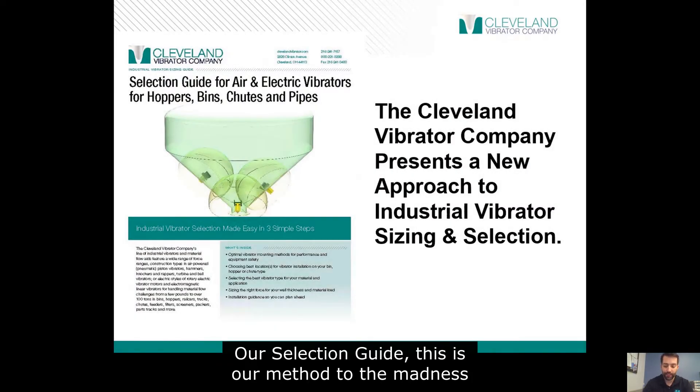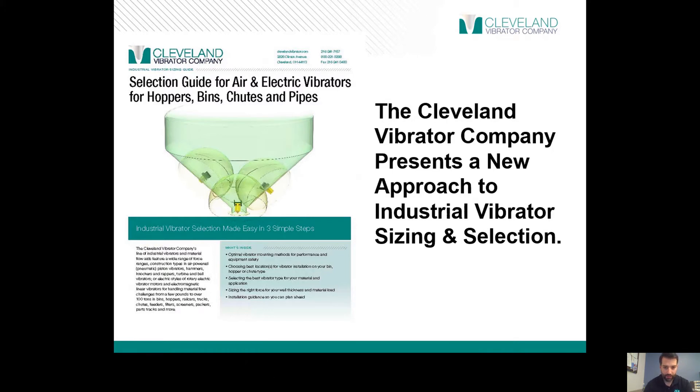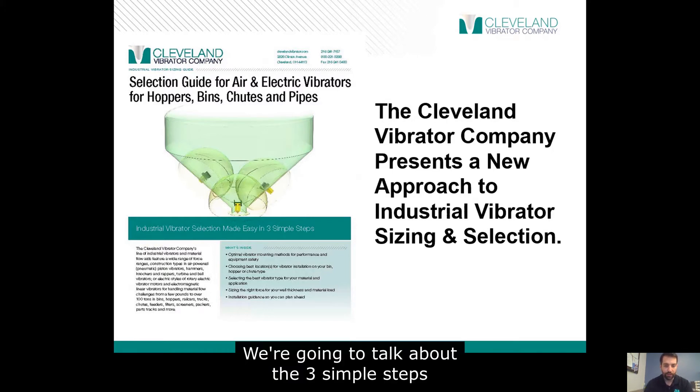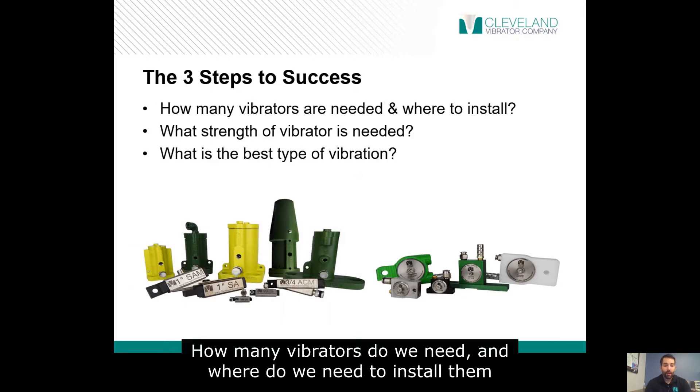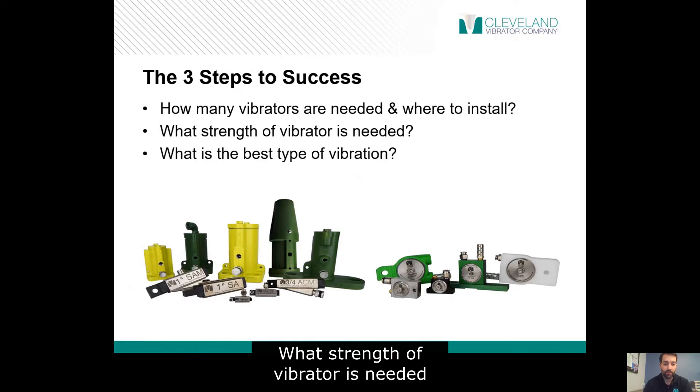Our selection guide — this is our method to the madness. We're going to talk about the three simple steps: How many vibrators do we need? Where do we need to install them? What strength of vibrator is needed? What is the best type of vibration?